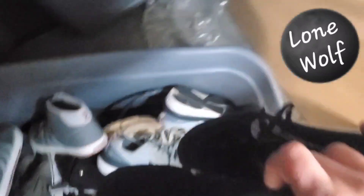I think I have like five or so to pull from here and a couple aren't at home. First item is a pair of shoes in bin 1A — a pair of Nikes, I think these are like a Flyknit. Paid $0.85 for these and they sold for $12.50 plus shipping.